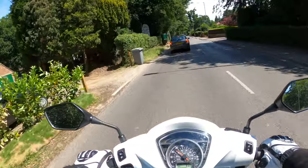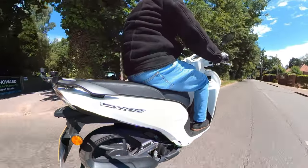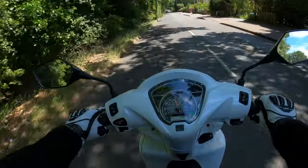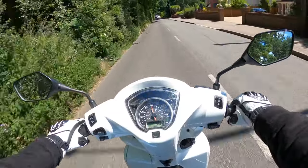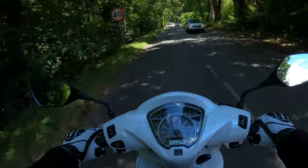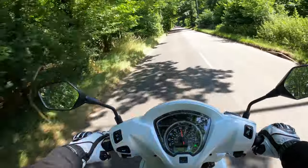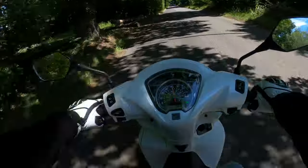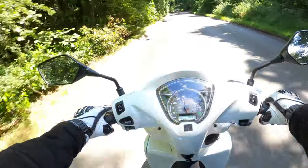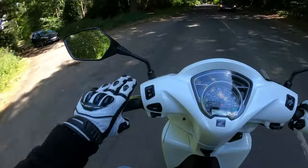Overall first impressions - yeah, very nice, very easy to ride. Nice little bit of pickup there. It's got the auto idle stop - it basically turns the bike off if you sit at traffic lights or junctions. I think they're claiming about another 8 percent additional economy from that system. I've also noticed a nice little cubby hole there as well.